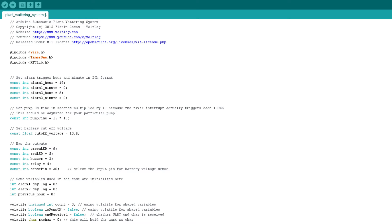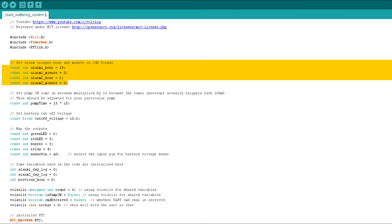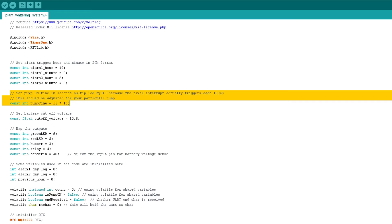Now let's talk about the software running on the Arduino. At the top I'm including RTCLib.h, because that library provides the required interface for reading the real-time clock — no need to reinvent the wheel. Next I used some constants to define the alarm hours at which the system should start watering. I want the system to run twice a day, so for each moment I needed the matching hour and minute. I also defined the pump-on time in seconds multiplied by 10, because the timer interrupt triggers every 100 milliseconds, so the multiplication is needed to make the units match up.